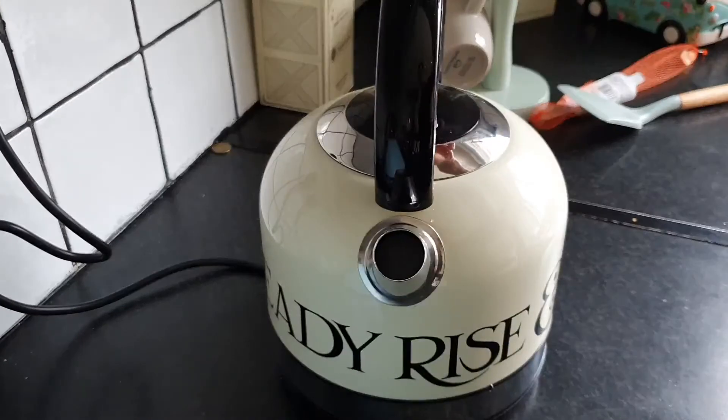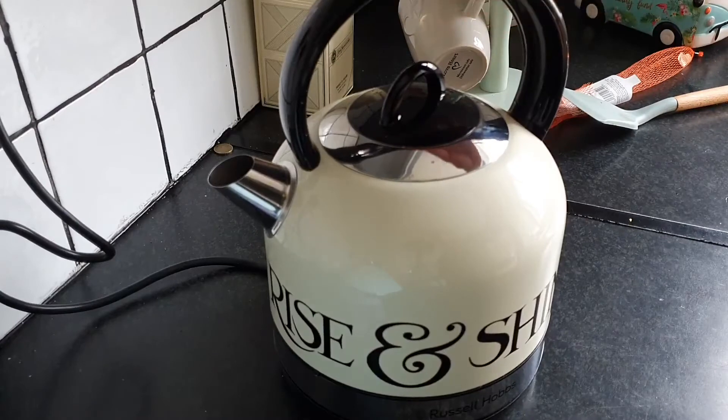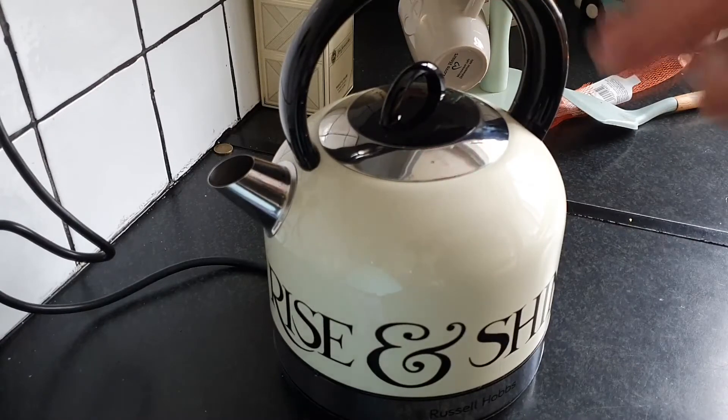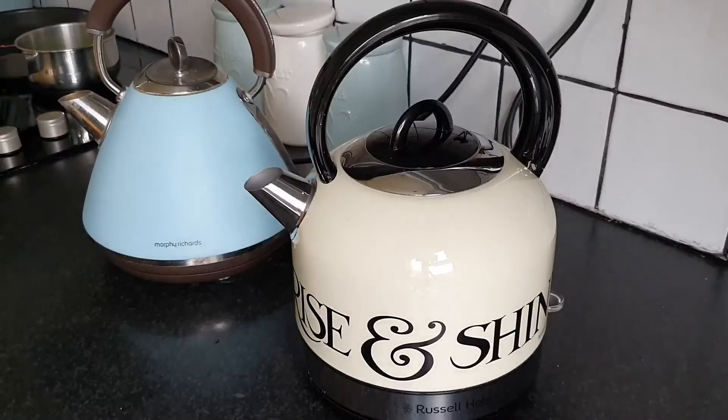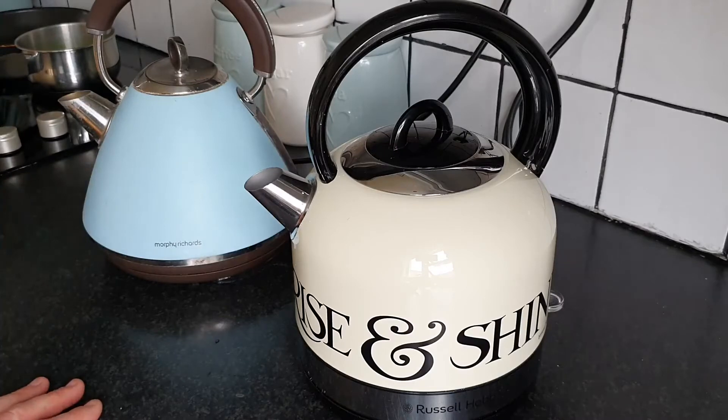It has an anti-limescale filter and a really handy 360-degree rotation, which will make a difference whether you're left-handed and want the kettle on the left-hand side of your kitchen, or right-handed and want it on the right-hand side — this has you covered.